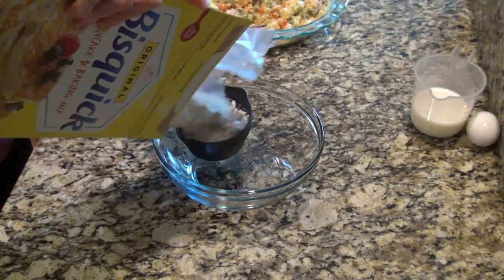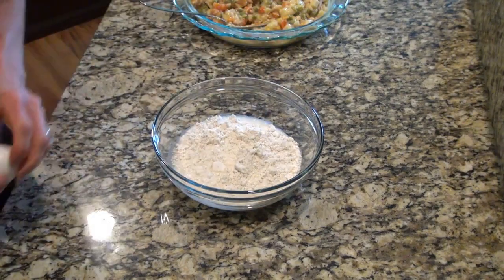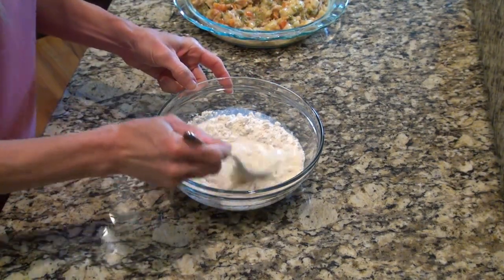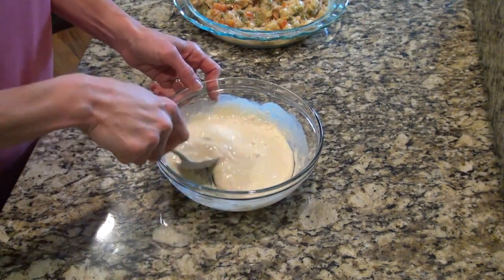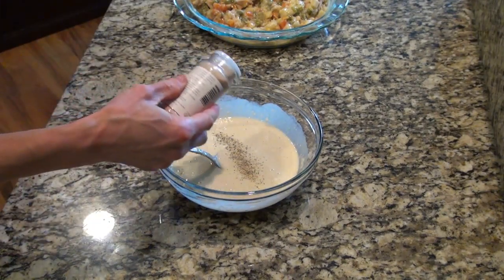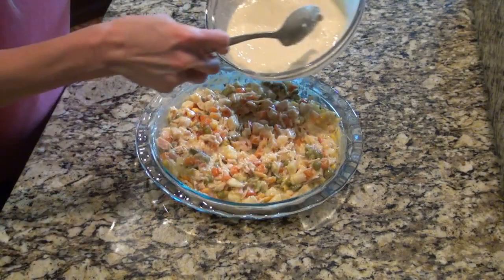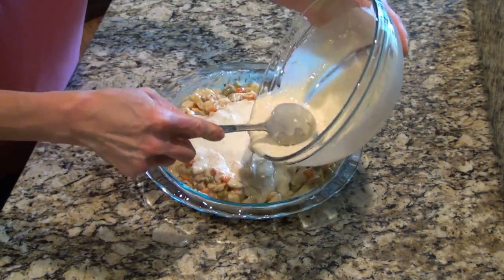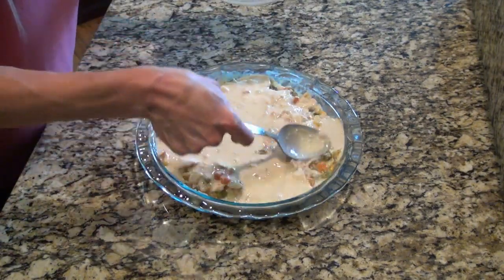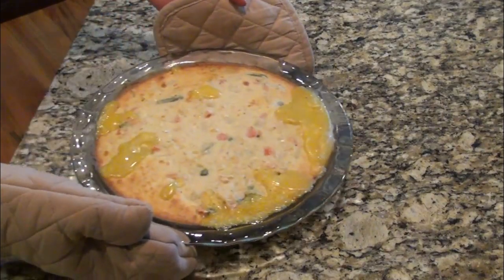Now I started on my topping. I added in some Bisquick, an egg, and some milk, and stirred it until everything was well combined. I decided to add seasoning to the topping too. Then I just poured that mixture on top and made sure all that chicken and those veggies were covered.